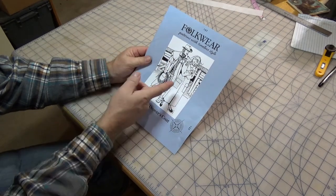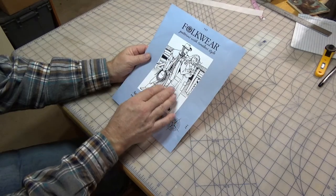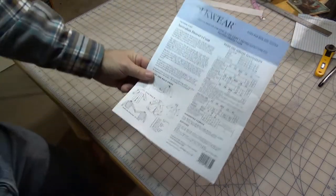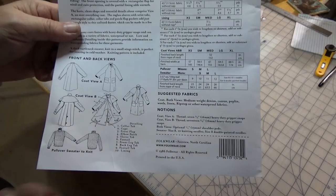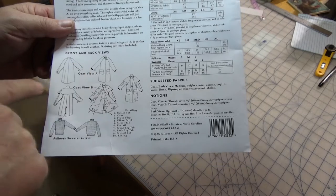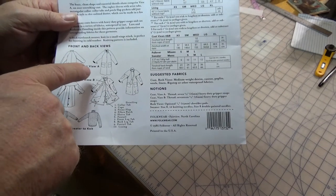The pattern comes with two options: A and B. View A doesn't have a lot of the extra stuff that View B does. There are some things on B that I like. It's basically a duster — I call it a drovers coat. I'm going to use coat View A, but I want the cape back on it. I don't want the little tabs, and I'll do away with those pockets and do my own.